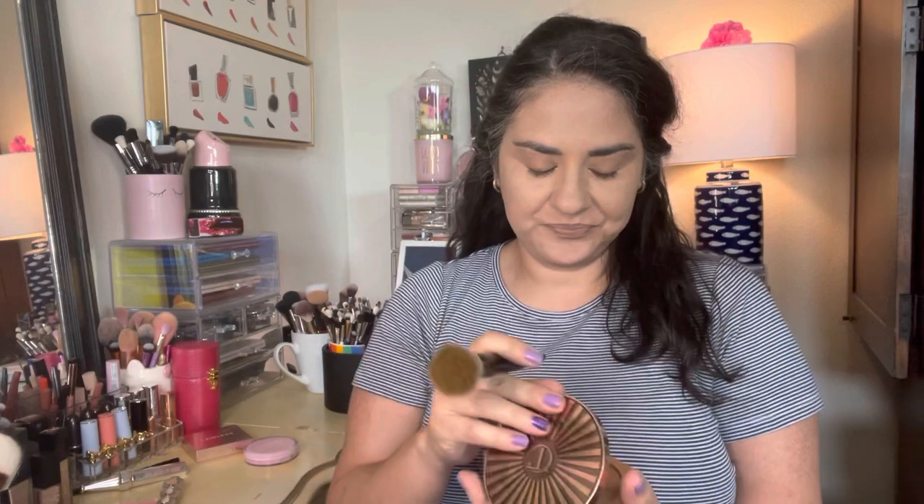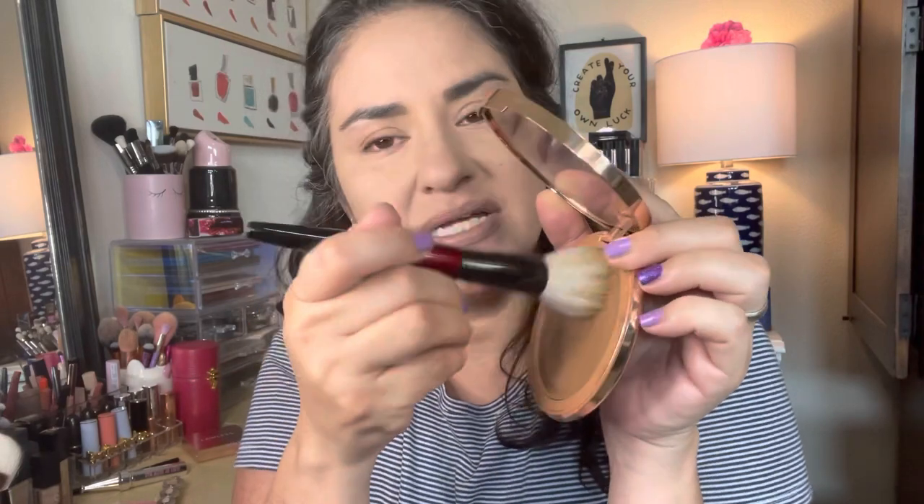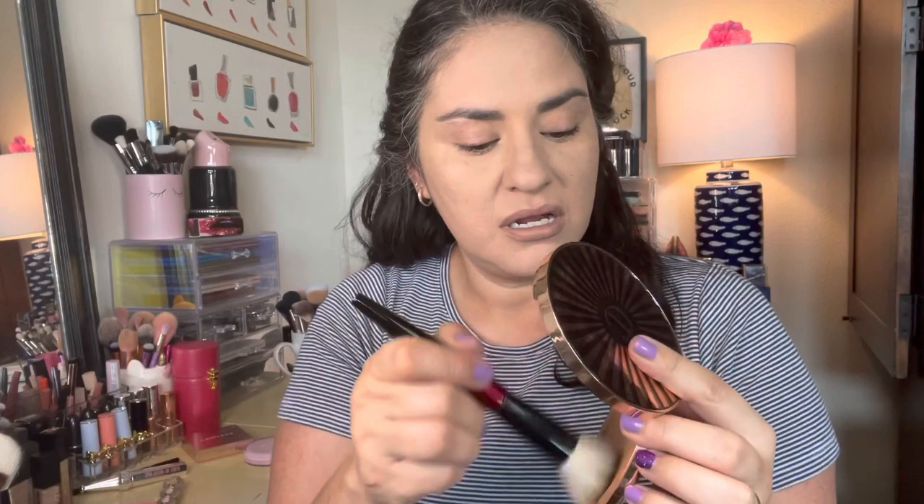I did wash this brush as soon as I got it and hung it to dry in my Sigma drying rack. I'm really excited to test this out today. Here we go — first swipe. I'm not pressing down hard, just swiping it around. Here's how much I've picked up — you can see all of the longer hairs are well coated, and there is a little bit of product at the top layer of the bristles.